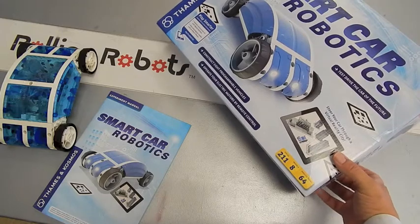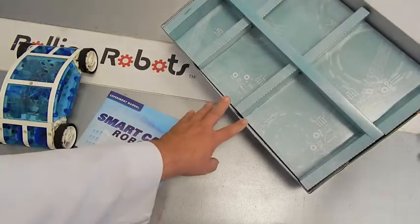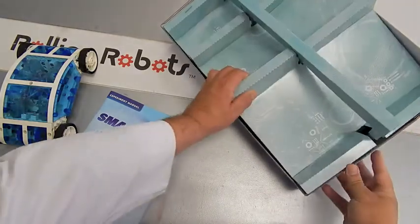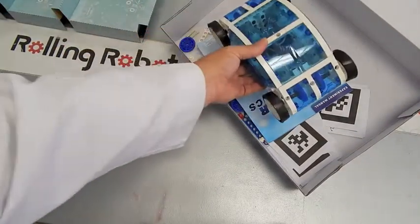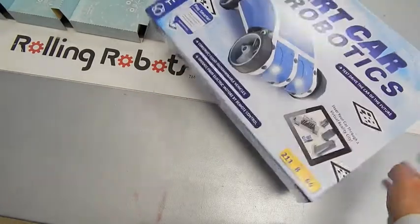A nice finishing touch is the box. Usually after we've built a robot kit, we can no longer get it back into the box. With this one, we remove the inner packing, and now the spare parts, the book, and the robot all get back into the box to keep everything neat and safe while you go off and do other things.